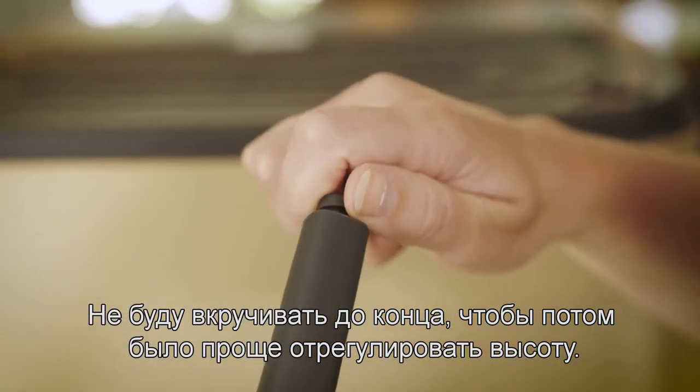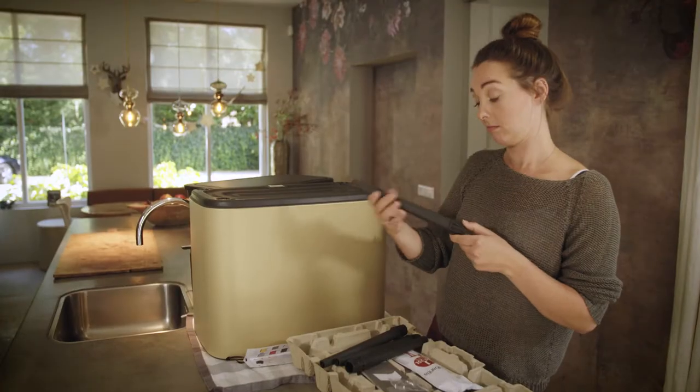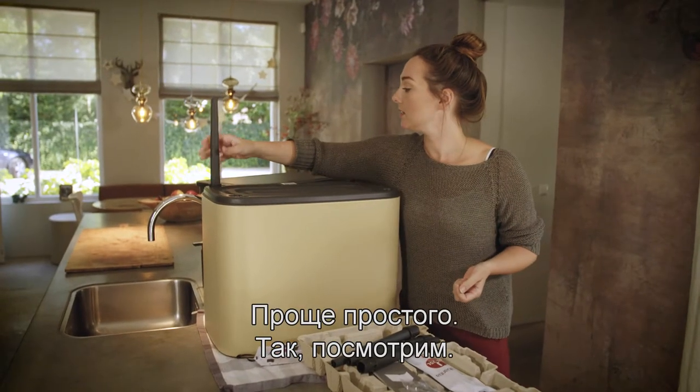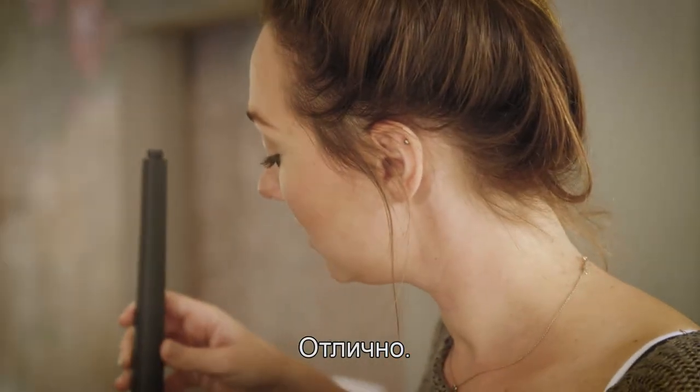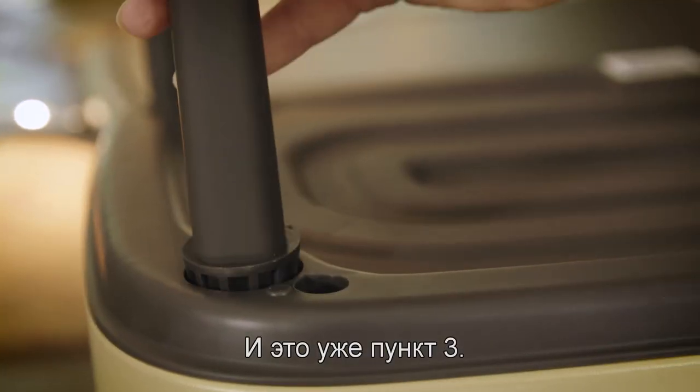I won't twist them all the way so it's easier to adjust the height later on. Very easy — and we're already at step three!